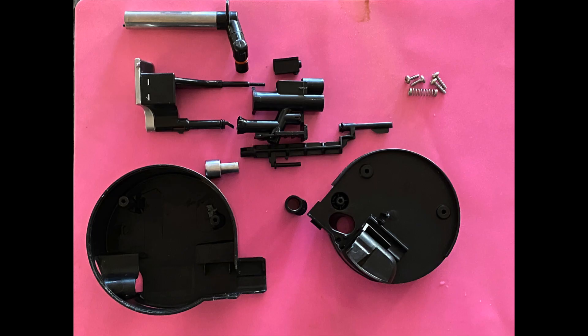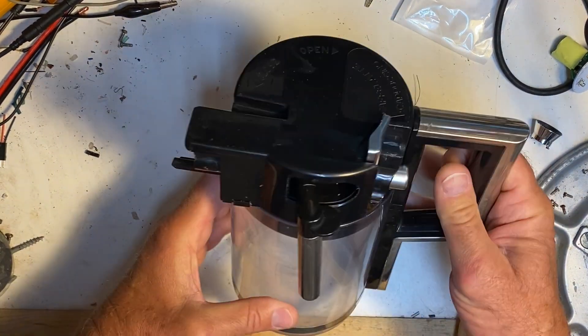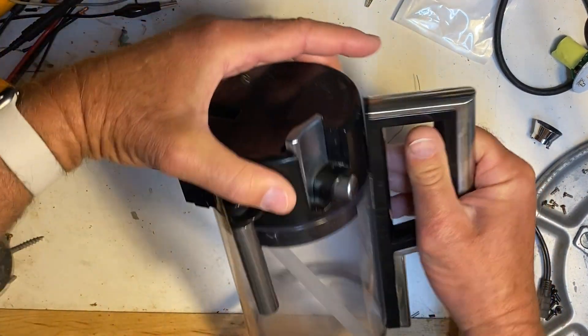And because the milk was being mixed with steam, it gets warmed up in the process. But here are all the components in that milk jug — it looks way more complicated than that. Maybe I'm getting a little ahead of myself, so first let's just talk about how to get it apart.